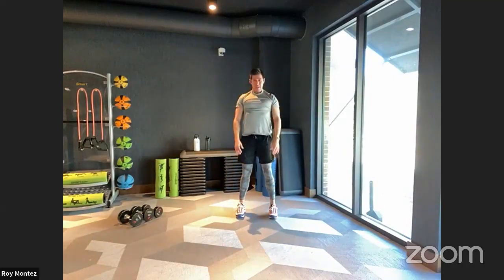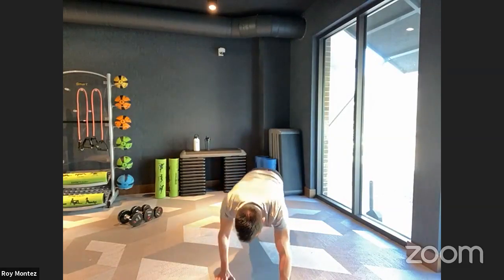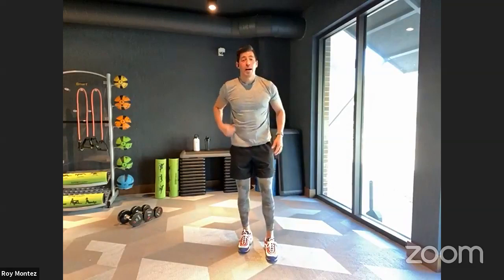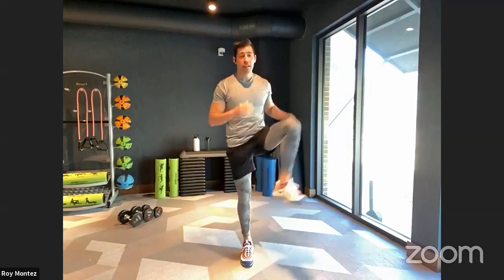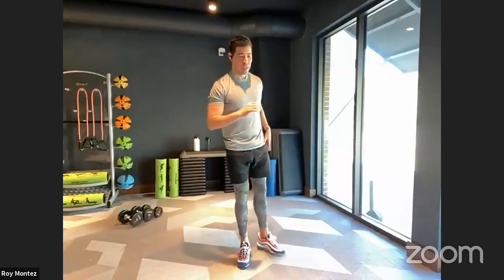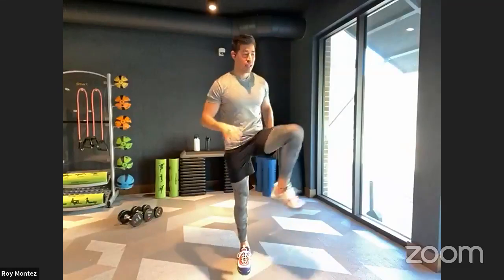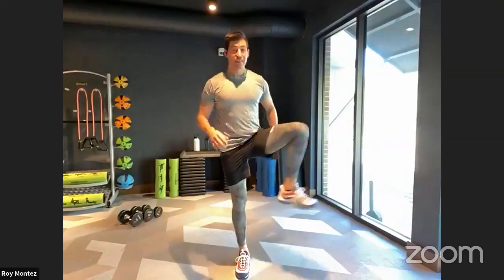Don't forget to breathe during the inchworms — pausing at the bottom, rolling up. Good work, team. Now a little more hip work since we have lower body movements today. Hip circles — right leg back and forward, left leg back and forward, any combination that's comfortable. If we've been seated for a long period of time, these hip dynamic stretches can really loosen up your glutes, lower back, quads, hamstrings, and hip flexors that may be tight.